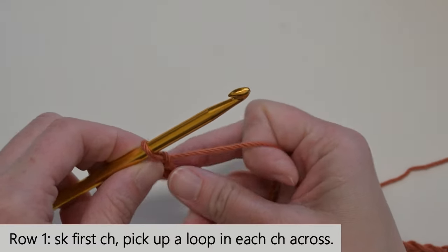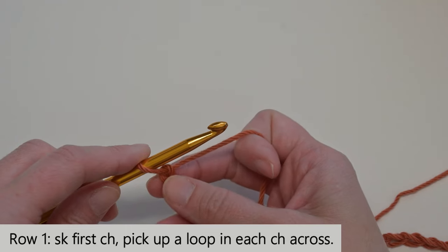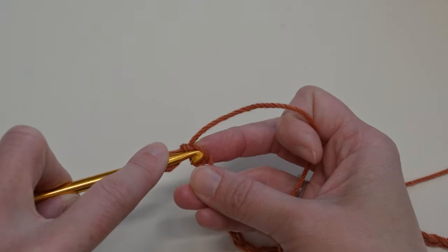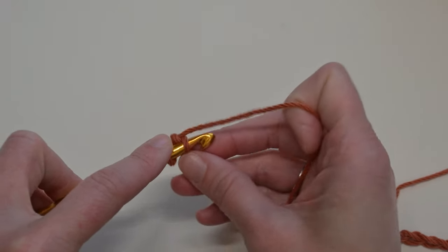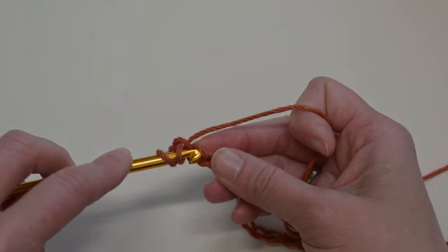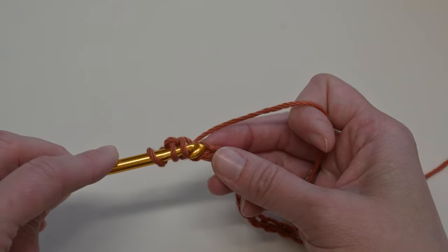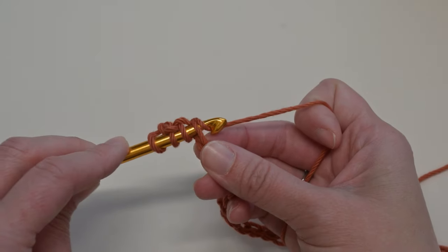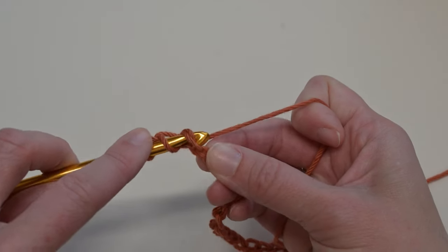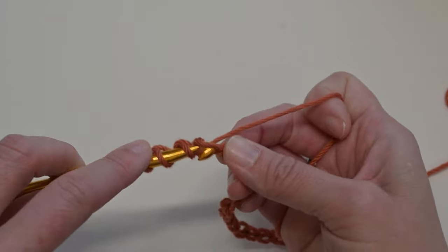For Row 1, we're going to pick up a loop from each chain, skipping the first loop from our crochet hook, finding the second loop, going underneath one, yarn over and pull through. Then next chain, underneath just one loop, yarn over, pull through. Next chain, just one loop, yarn over, pull through. Continue across. You're going to end with a total of 35 loops on your crochet hook — that's our goal.